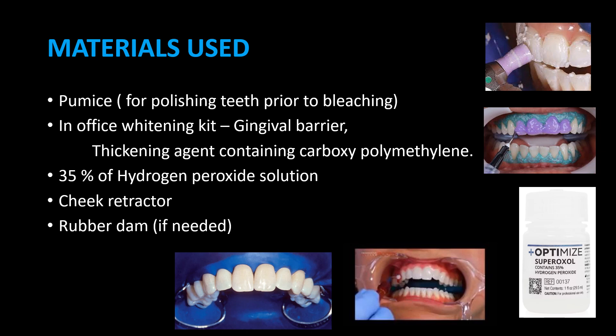Materials used: pumice for polishing teeth prior to bleaching; in-office whitening kit with gingival barrier; thickening agent containing carboxypolymethylene; 35% hydrogen peroxide solution; cheek retractor; and rubber dam if needed.